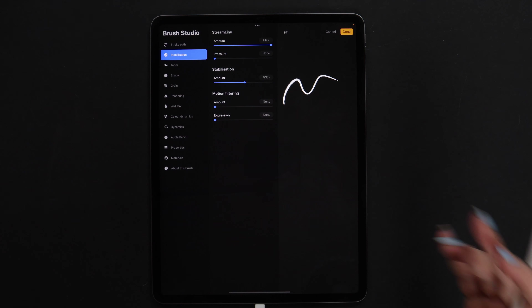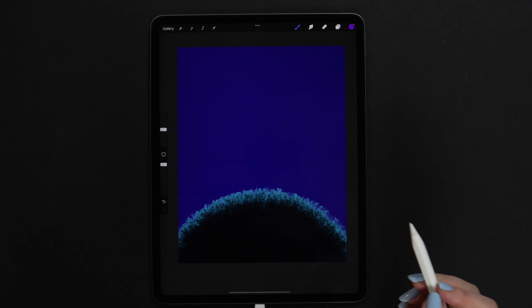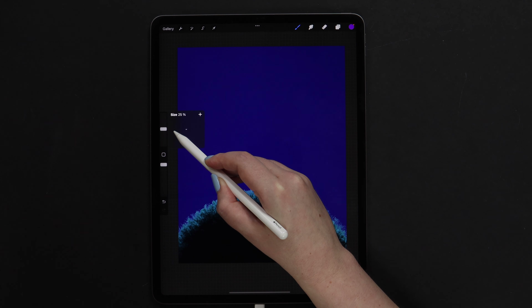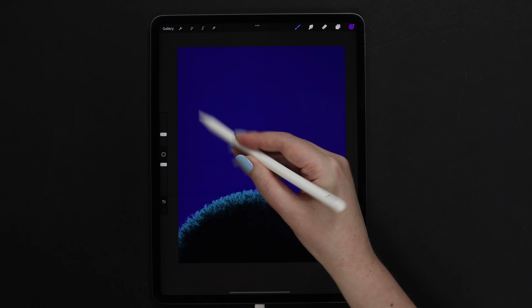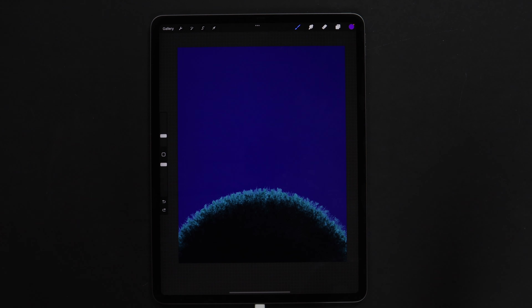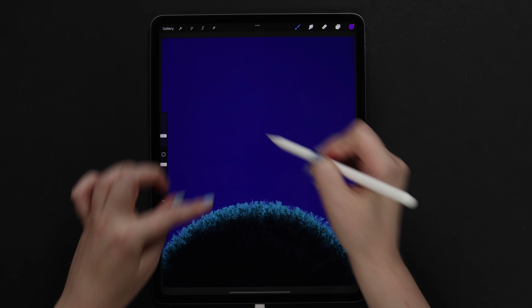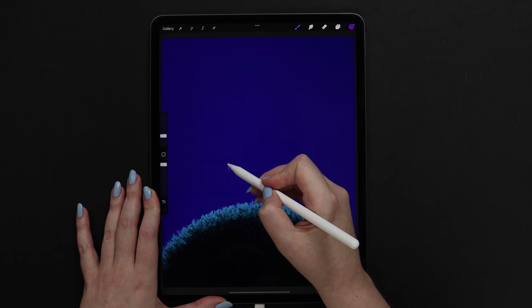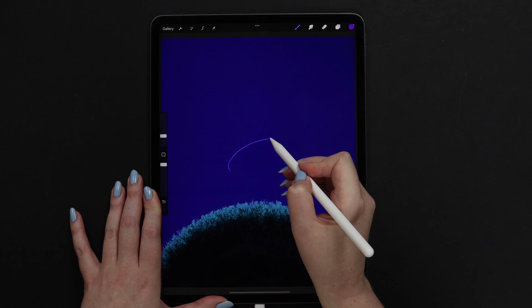Here I will increase the amount of streamline and also the amount of stabilization, so we get smooth lines. Let's click done and pick the brush size. I don't want to make the edge too textured, so I think around 7% will work. Let's first create the outlines, and I will make the cap with a small angle to the ground. Start with an arc.